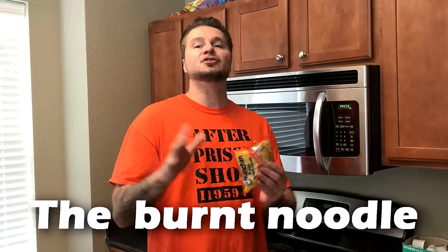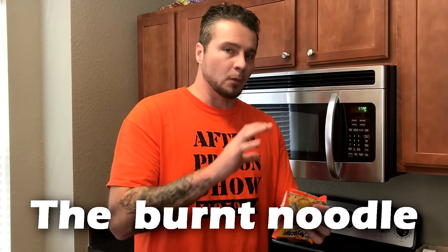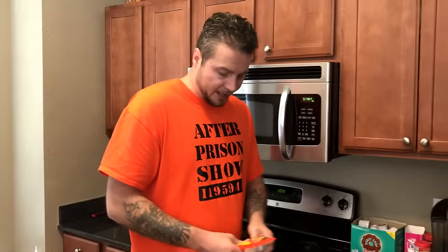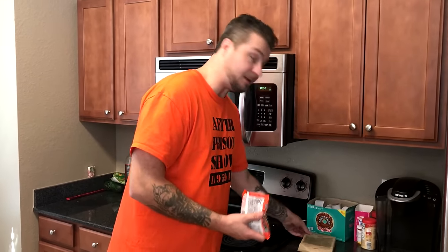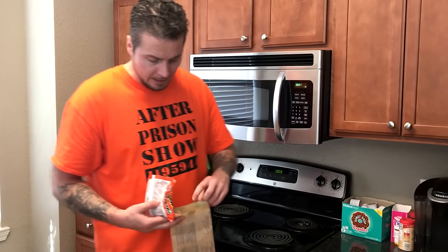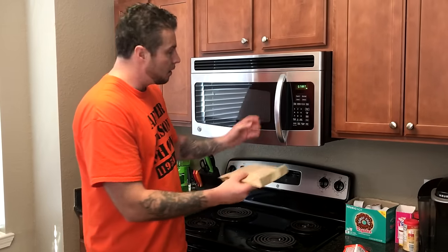The next way guys prepare ramen noodles while locked up is super interesting. We're not preparing this to eat — this is for something else entirely. Just like all the others, we're going to crush up the ramen noodle, open the bag, take out the seasoning pouch — we're not eating this. We're going to use our popcorn bag one last time, throw the noodle in, and this time we're going to fry these to the point that they burn. There's a very important reason why guys burn ramen noodles while locked up.